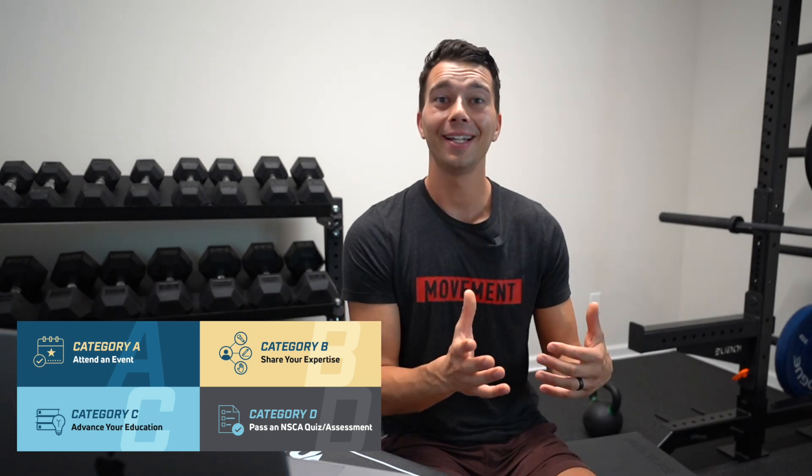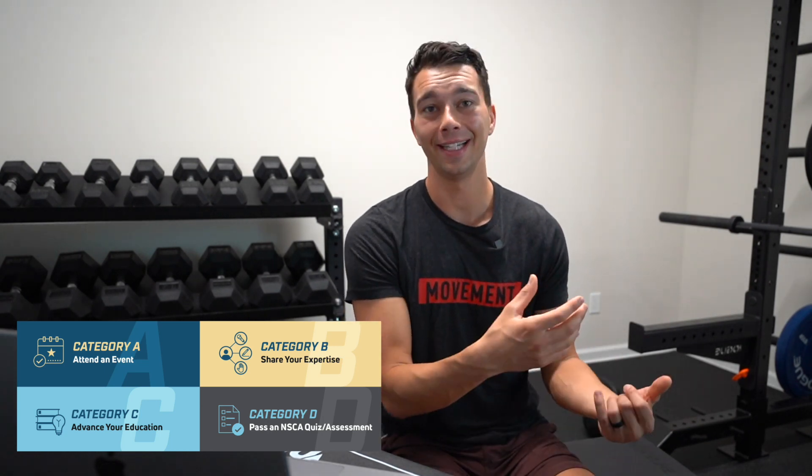Category B involves NSCA volunteer work or sharing presentations at an NSCA conference. Category C is a big one with a lot of things in it — this can include first aid, college coursework, internships, or pre-approved home study courses. And then Category D is NSCA quizzes.